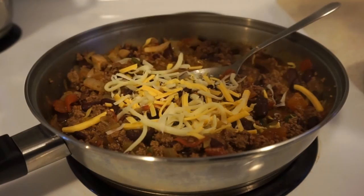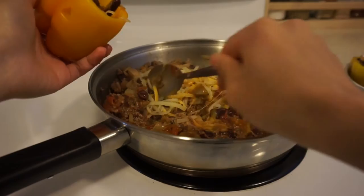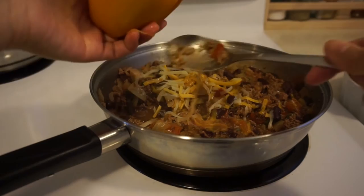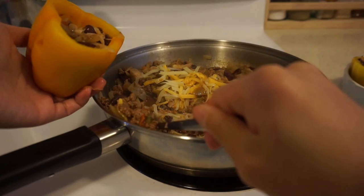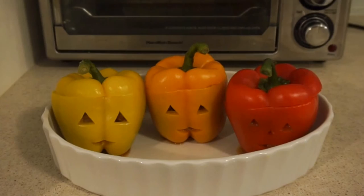Turn off the heat and add lots and lots of shredded cheese. Now we're ready to stuff the peppers. You want to have the face of the jack-o-lantern facing upwards, and then fill it with chili, being careful not to spoon in too much of the liquid. Do the same for all three peppers.